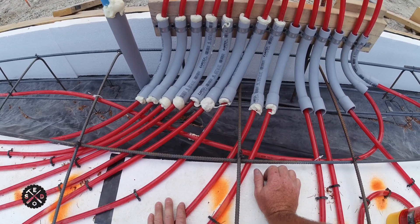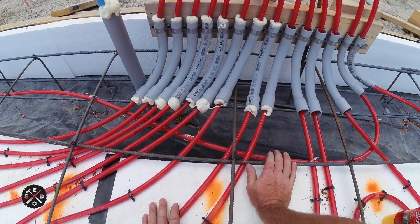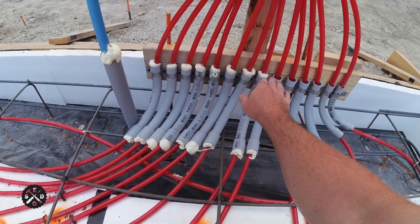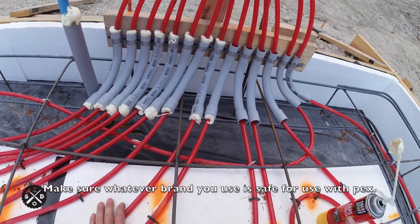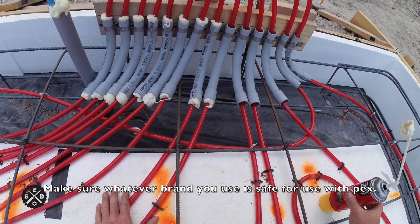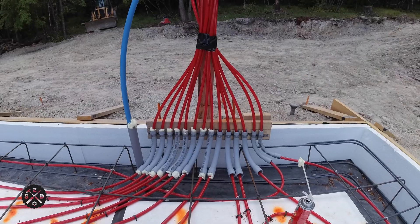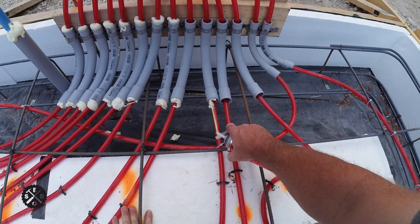I like to fill the conduit with Great Stuff foam because if you're pouring and you get some gravel or concrete inside here, it'll chafe during the life of the PEX tubing — maybe make a hole eventually. Even if you get a little extra, you can trim it in the morning if you do this the night before the pour. It really won't hurt to have this in here. Make sure you get a little too much rather than not enough.